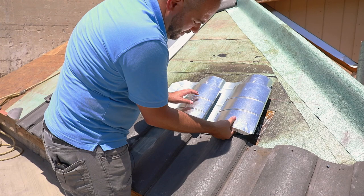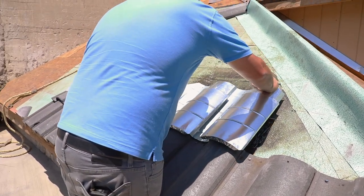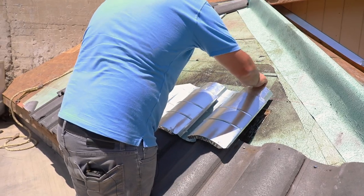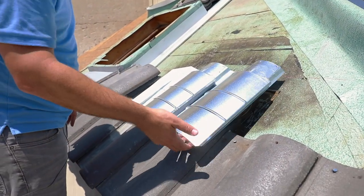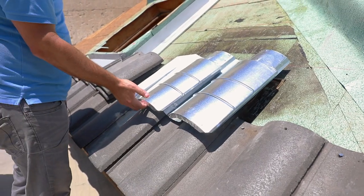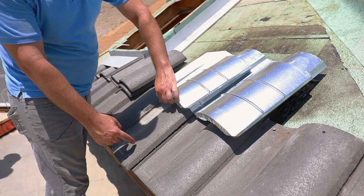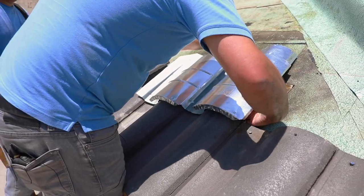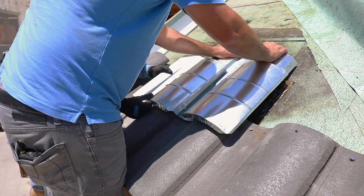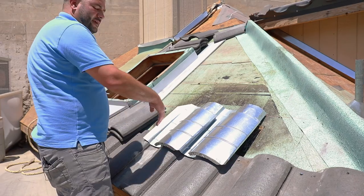So we've got one right here — you want to make sure it goes underneath. This one has not been inserted properly. You can see how easily it lifts up. This one has. You can see as I'm lifting this up, it's actually lifting this bottom tile up — that's what it's supposed to do. There you have it. That's properly installed right here.